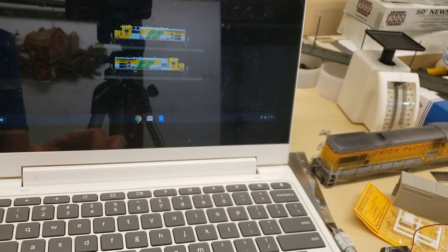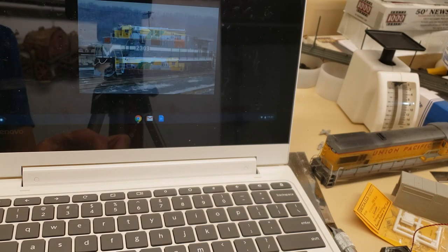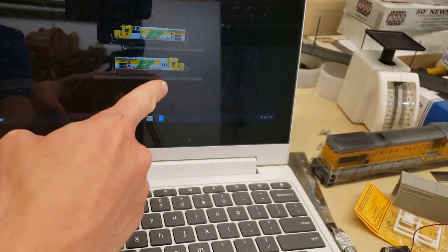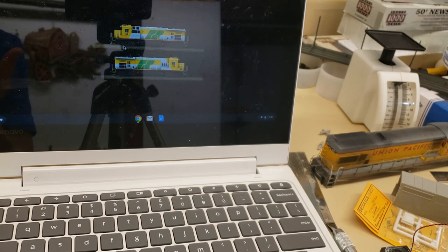One more important thing I should note is it's always good to check prototype photos. This is what I was using for some Super 7 images — this Monongahela unit here, and this Roberville and Sagwine, I think is how you pronounce it. There are two or three of these built for this railroad, and they use Santa Fe units. This is kind of what I'll use to start setting up my project and making sure that I've got everything that I need.